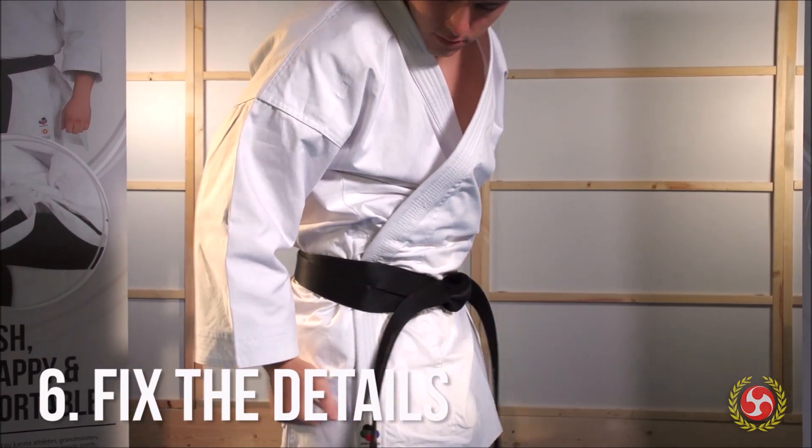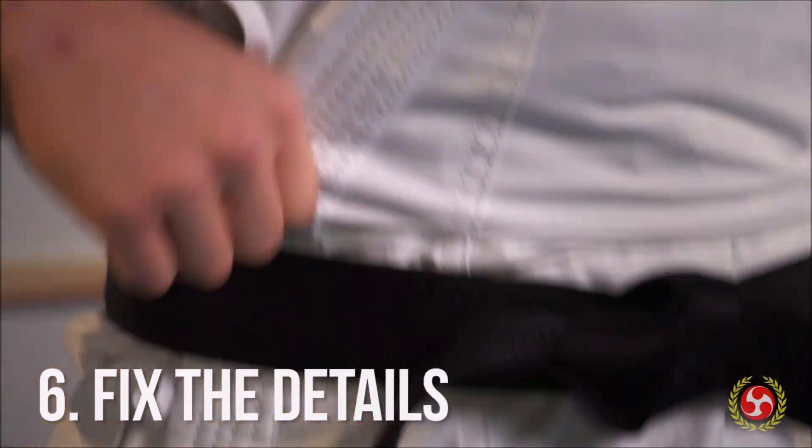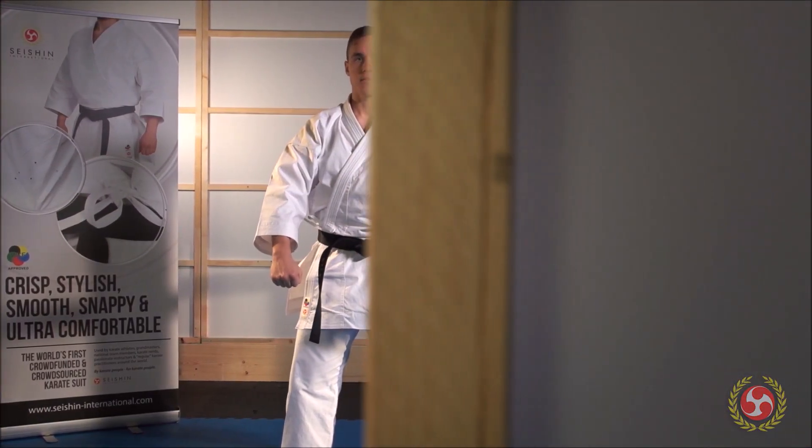Lastly, add some finishing touches by adjusting the details to make sure everything is symmetrical. That's how you wear your karate gi correctly. Good luck!